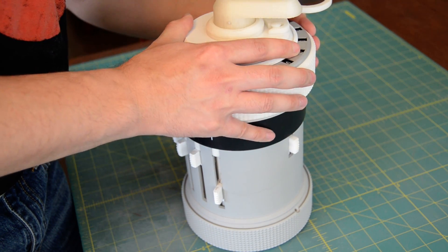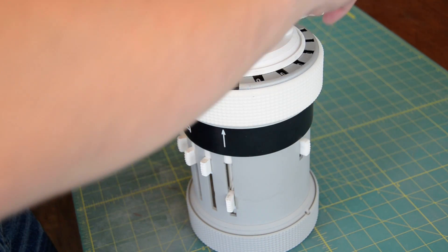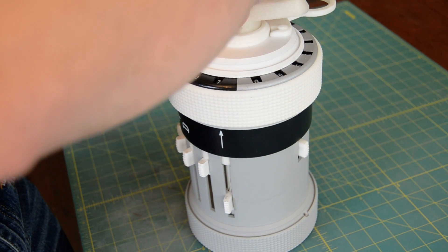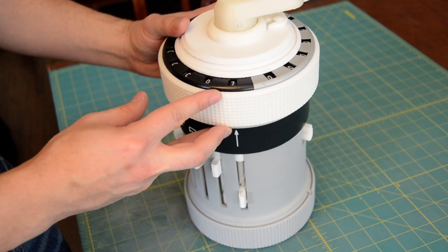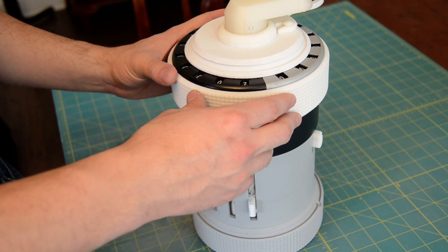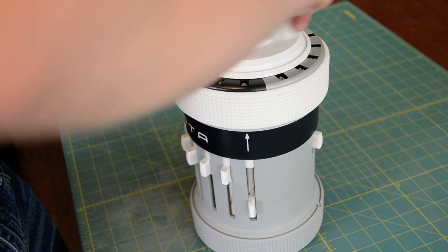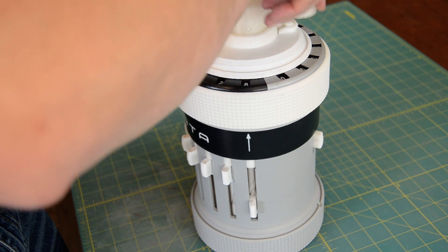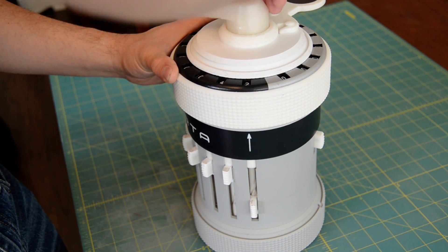Let's open this up and run one rotation. So now that's added 7 to the result. Let's go ahead and do 5 more: 1, 2, 3, 4, 5.